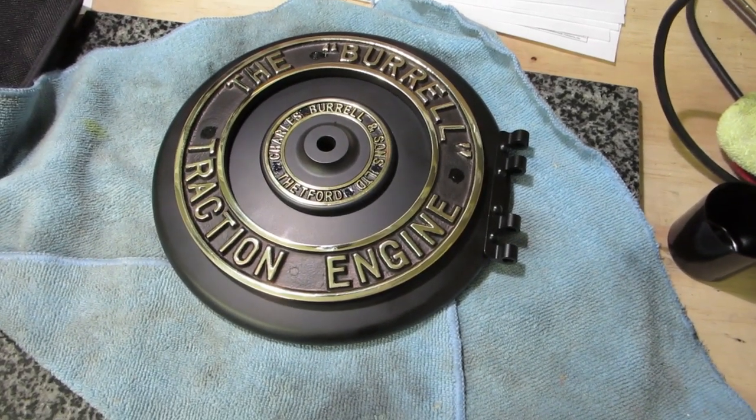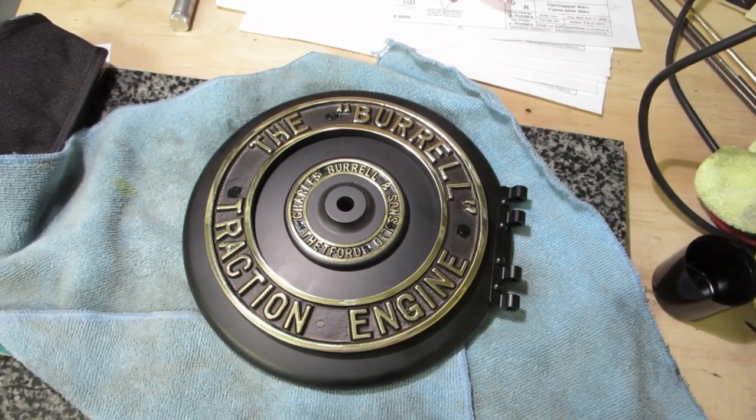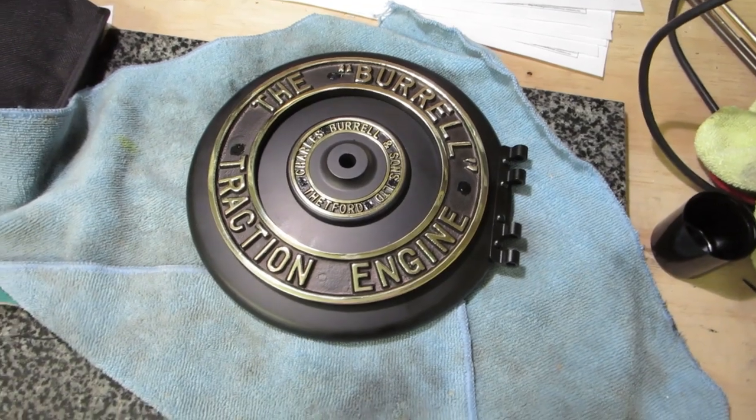So yeah, quite pleased with how this has come out. Again, that's that plastico stuff - the barbecue paint.